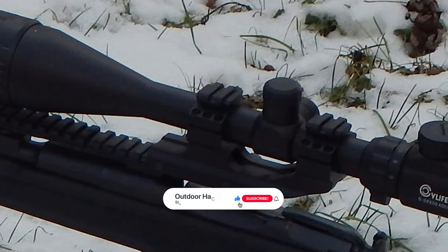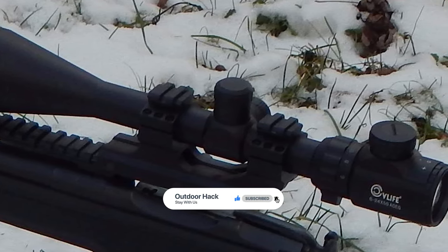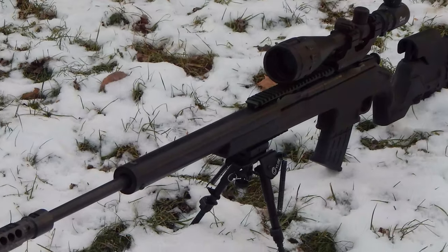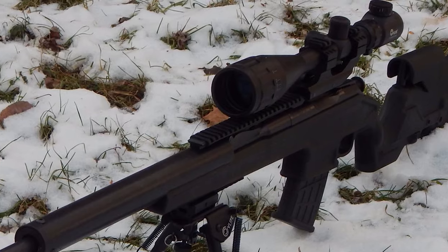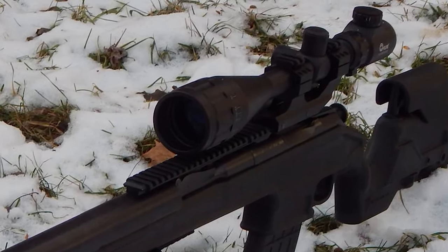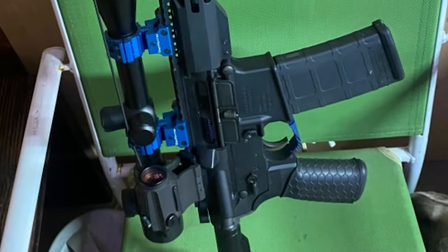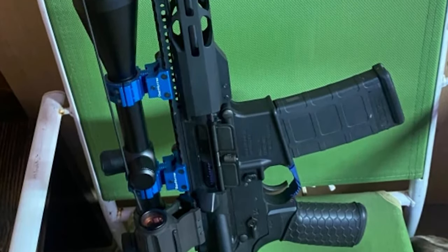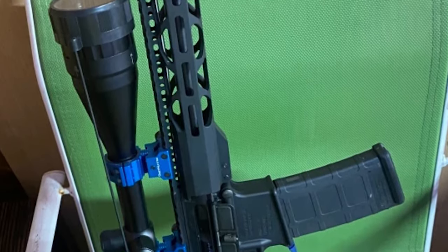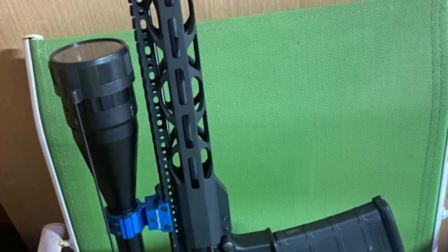This rifle scope comes with a dioptric adjustment lens that can provide nearsighted and farsighted users with a clear viewfinder image without the use of eyeglasses. The scratch-resistant coating protects exterior lenses from scratches, oil, and dirt. It includes a spherical structure to control the interaction between the inner and outer tubes of the scope, providing long-lasting reliability and ensuring the reticle does not rotate when adjusting. This smart design makes the scope shockproof and provides more precise windage and elevation adjustment.